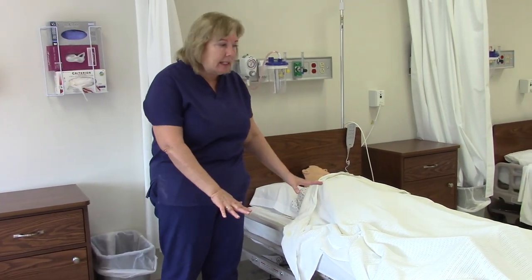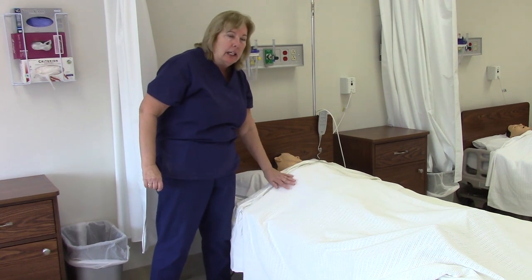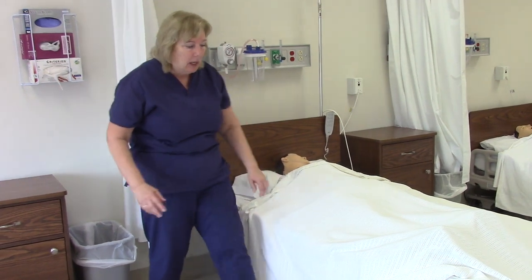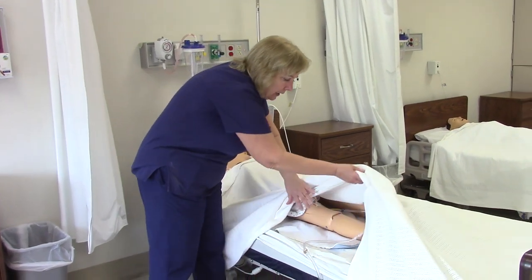I will now return back to the patient and make sure the patient is safe and doesn't need anything. I will briefly review again the Foley catheter tubing. Before I leave the patient's room, I make sure the bed is in the low position and the call light is within easy reach. I ask my patient how they are and if they need anything — the patient is fine and does not need anything at this point. I check out the tubing and it is all placed well.